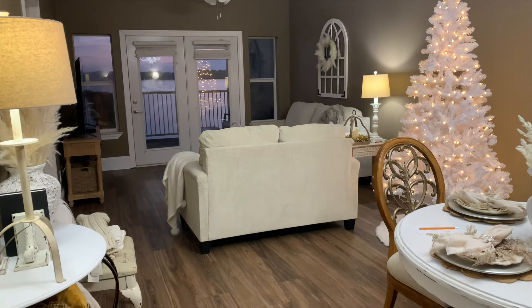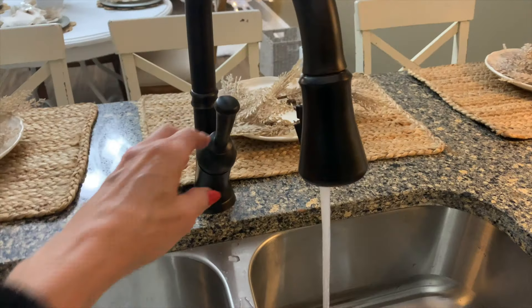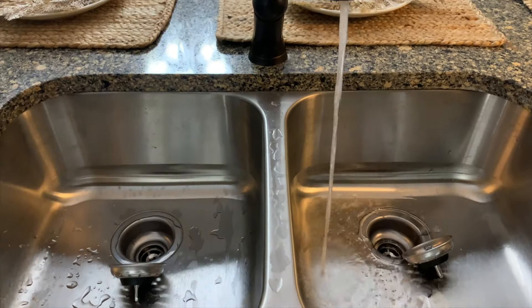So you can see this is how we decorated for Christmas. We spent Christmas Eve over here and also Christmas Day with our family and it was so much fun.